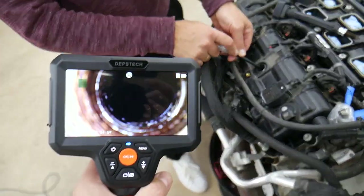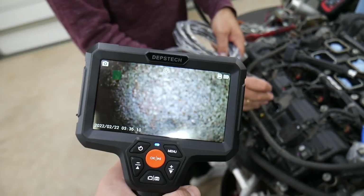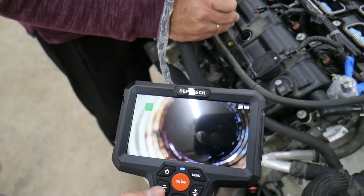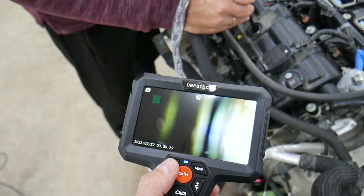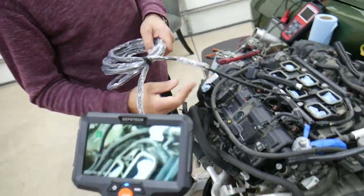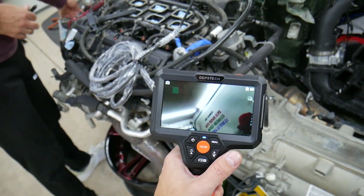We pulled the spark plug and now we're going through the hole — that's the spark plug hole, and there's the piston with an unbelievable amount of carbon buildup. Going in more, I can switch to side view to inspect the spark plug threads in the aluminum head. Often you can have a stripped spark plug hole on aluminum heads, which can be catastrophic — costing thousands of dollars in damage. With a tool like this you can inspect things in no time.